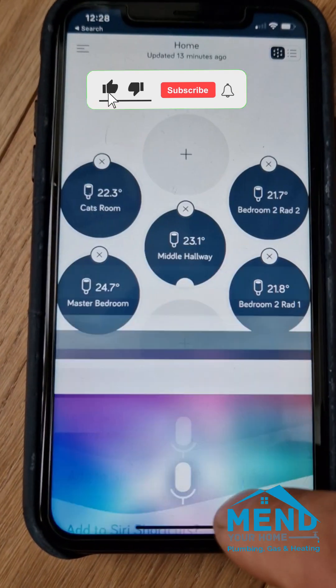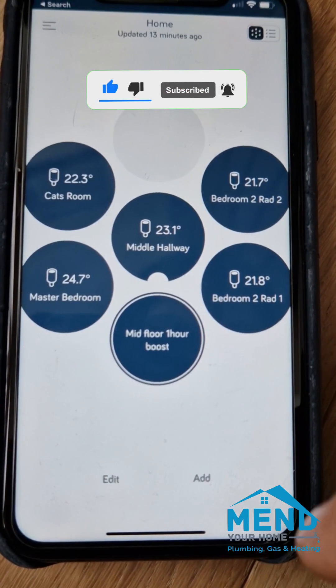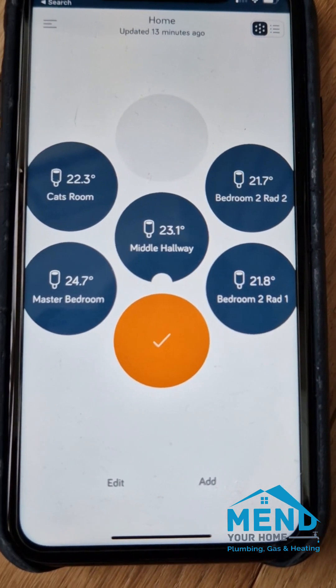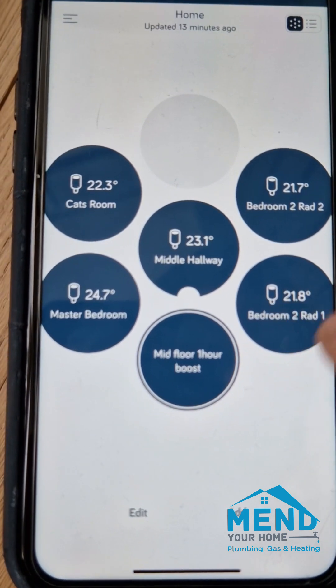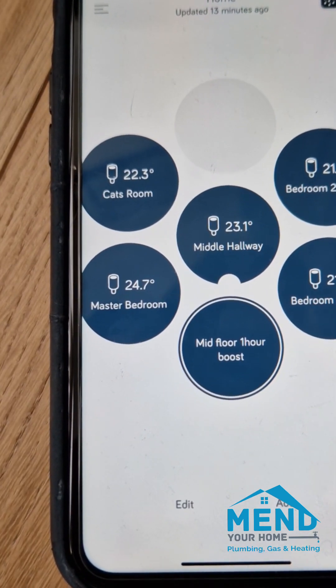We name it 'mid floor one hour boost'. Now we finish that — you've got that symbol there, so we can say done. Now if you click this, the heat is going to come on and it's going to boost the middle floor to those temperatures.